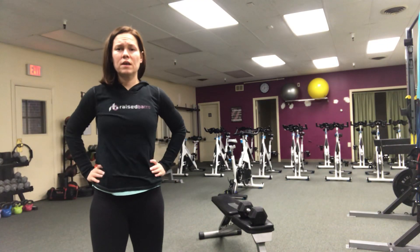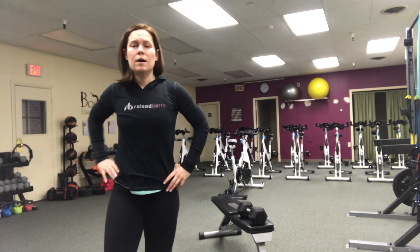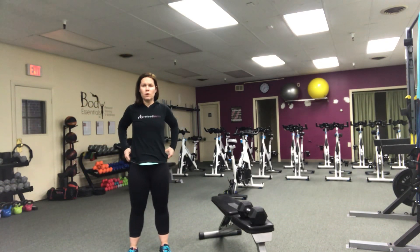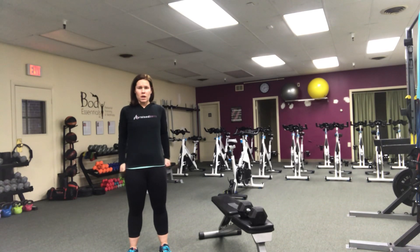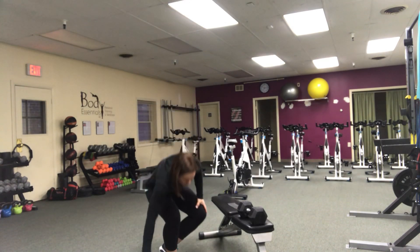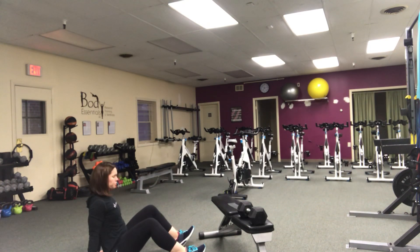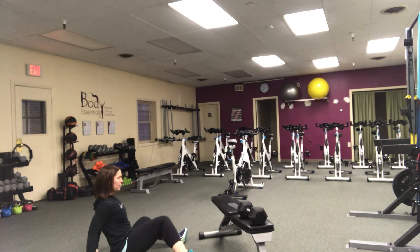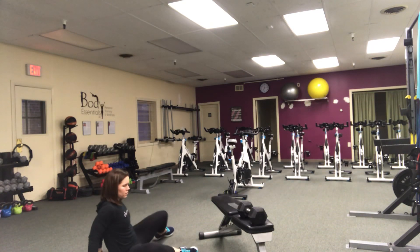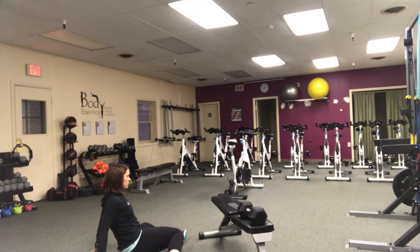Today is a big circuit workout with full body movements, starting with a natural movement series for the warm-up, just to get your body ready, willing and able to do the rest of the work. You're gonna start in a seated position with your hands back to support you, and just rotate from side to side, giving some hip mobility - two times each side.